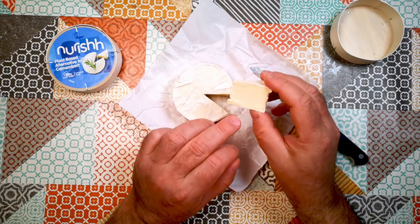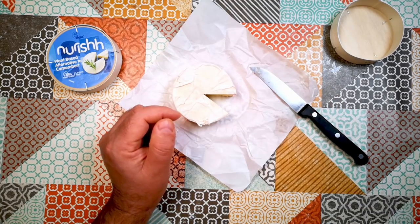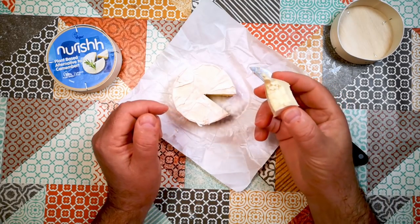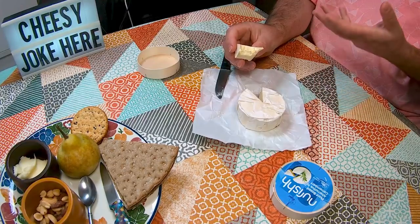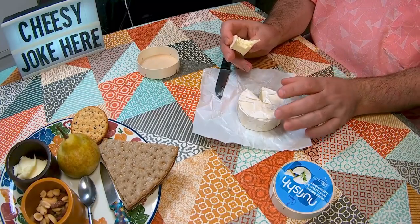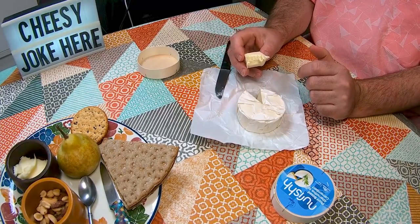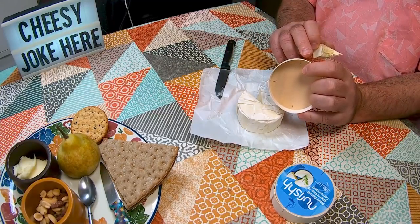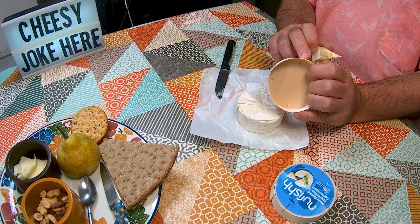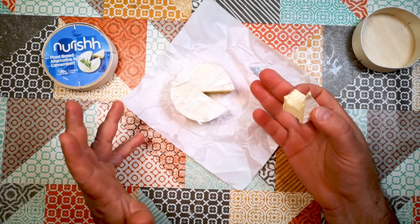Doesn't really have very much distinctive smell inside. I'm going to taste a little bit on its own. That's pretty good. It's a little bit firm and a little bit dry. I wonder if it would ripen more than this. The end date is the 17th of October, so it's got about another three or four weeks to go beyond the date of recording today. Maybe it would ripen a bit more.